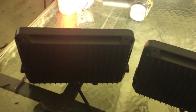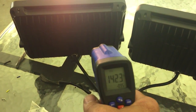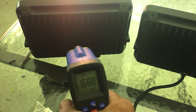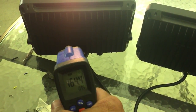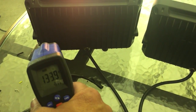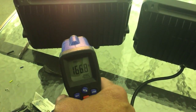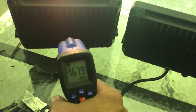I'm going to check the temperature of the back of these because they feel a lot warmer. Right about in the center where the chip is. Yeah, that's pretty warm.